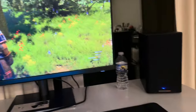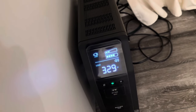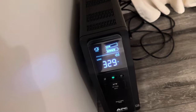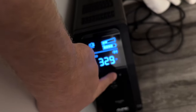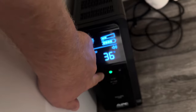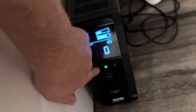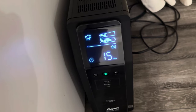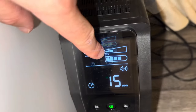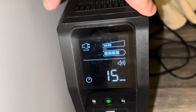I just turned on The Witcher — they really upgraded the graphics. It's showing 340 watts now. It doesn't look like I even use half the power: 36% load. With this load, I have about 15 minutes on battery. It shows two bars out of five, and the battery isn't fully charged yet.